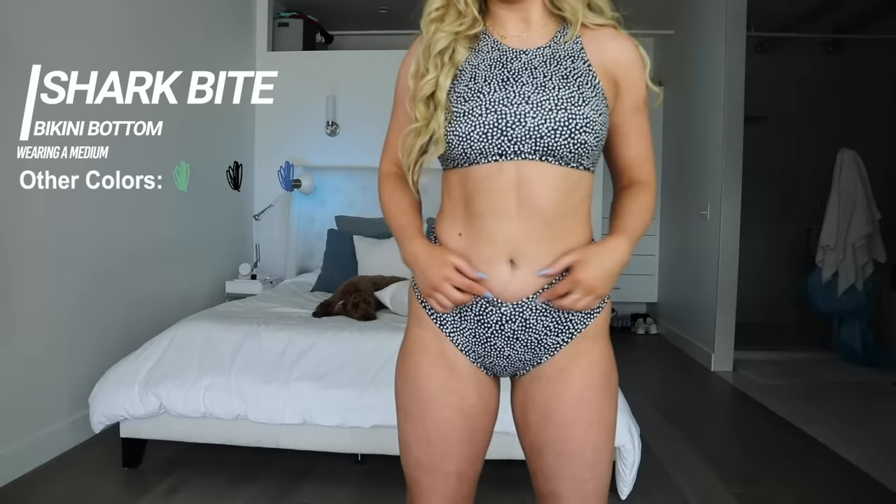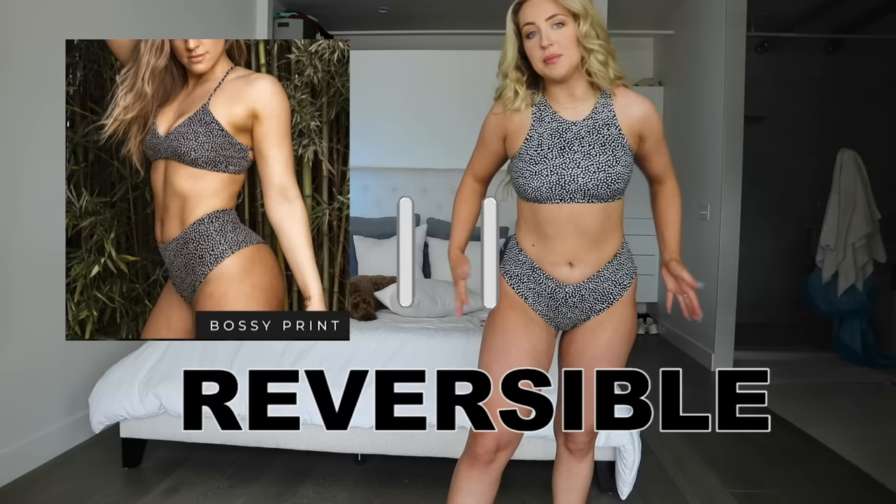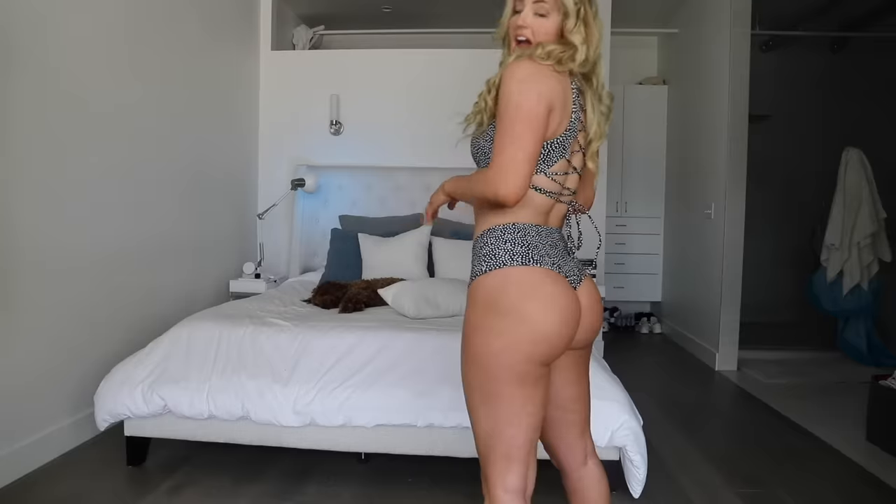Let's talk about the bottoms, because these are the ones that I was afraid of. They're called the Sharkbite Swim Bottom, and they dip down in the front, which freaked me out when I saw it. I actually love it. I panicked after filming because I thought I was wearing them backwards the entire time — turns out they're reversible. The sides give you that high-waisted look, but the V-cut elongates your torso at the same time. These bottoms are probably a little cheekier on me than on most people — I have a pretty big butt.